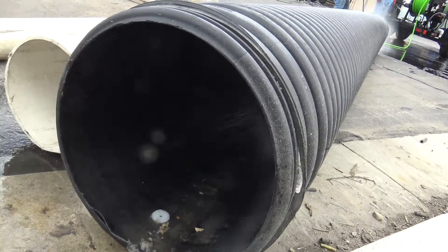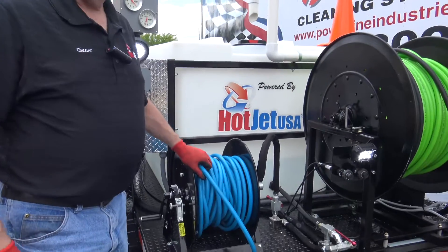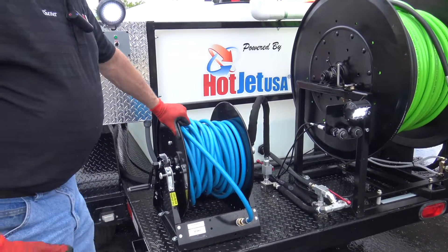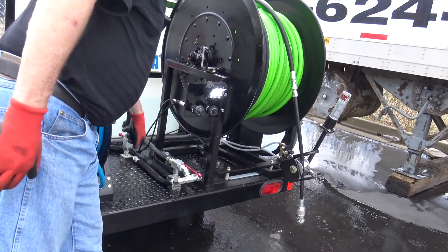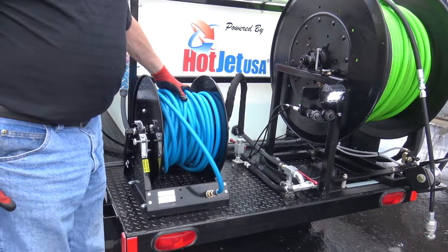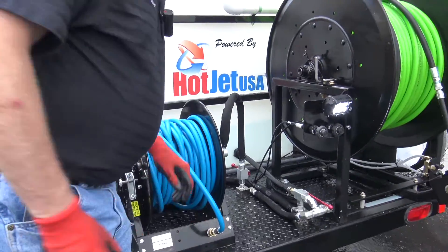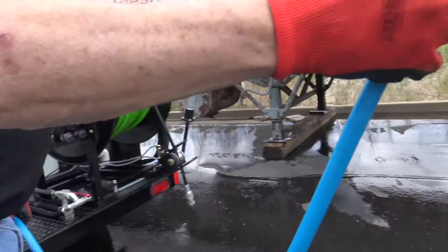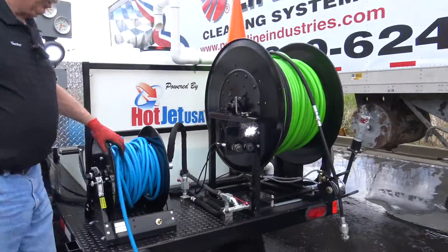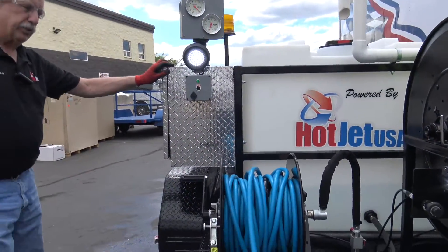We're going to go over the wash down. All of our jetters come with a sanitary wash down, which is great for cleaning up after your job, cleaning your equipment, cleaning your fleet and trucks. Same concept as jetting — you're going to want your system in bypass mode, make sure your valve is off. On a twin system, you're going to run one machine; you don't need 20 gallons a minute, just 10 at 4,000 PSI. Quick connect on here for protection. Pressure wash gun. Same procedure: make sure you've got water in your tank, check the oil in your pump, check your filters, make sure everything's ready to roll.